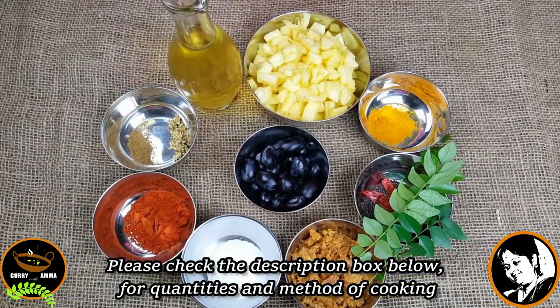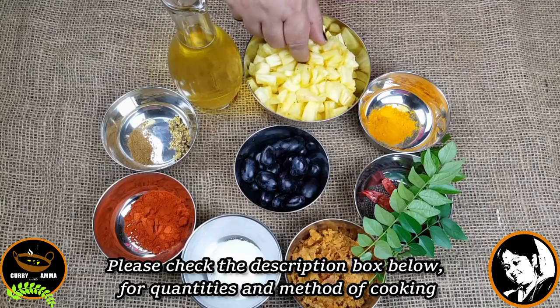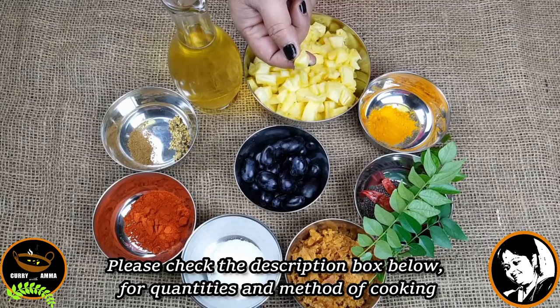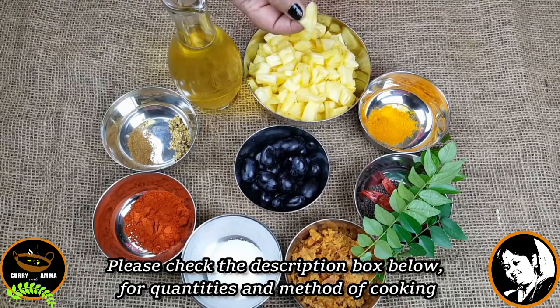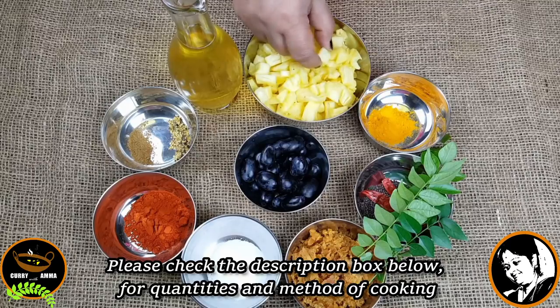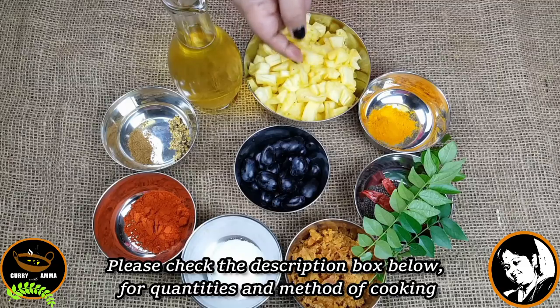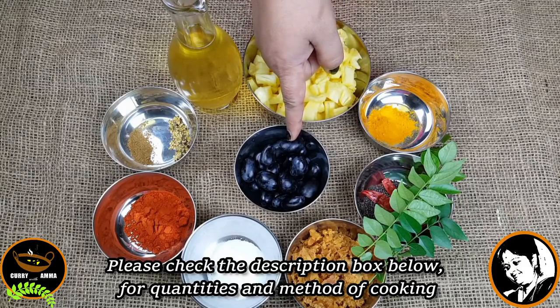I am going to add a pineapple. I am going to add 1 chunk of the pineapple.